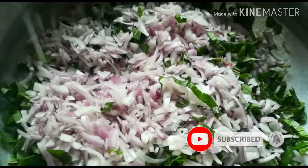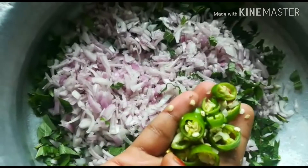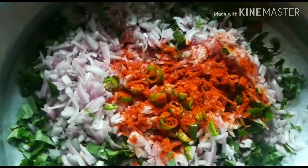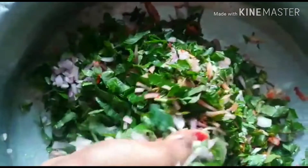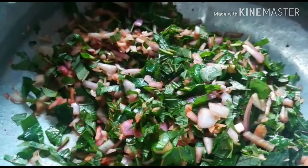We will add in the water. We will add 1 teaspoon. And then we mix everything.